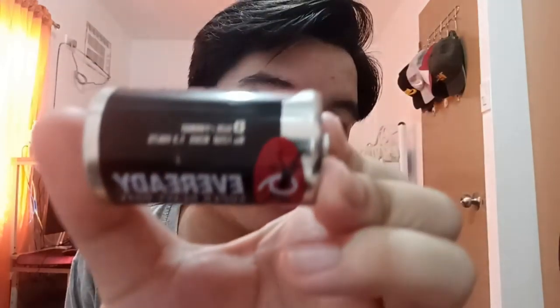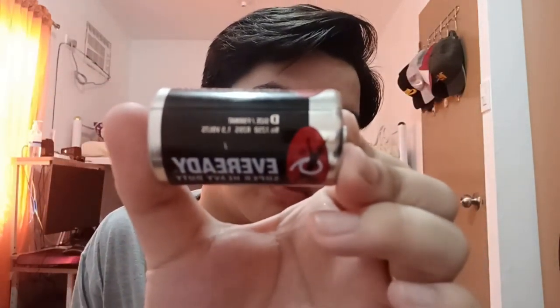Take note: before buying these materials, you need to find out first what battery you are going to use. So for this battery of this size, it has a specific amount of volts. This battery has 1.5 volts.